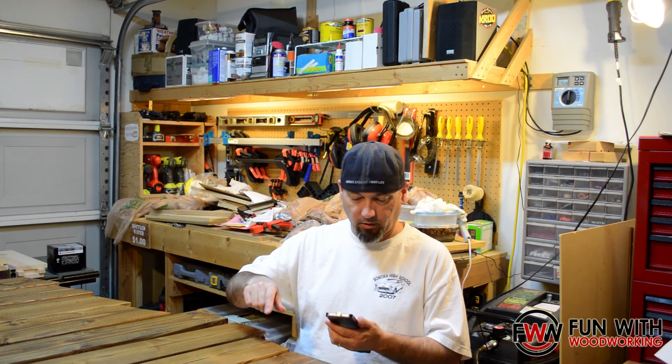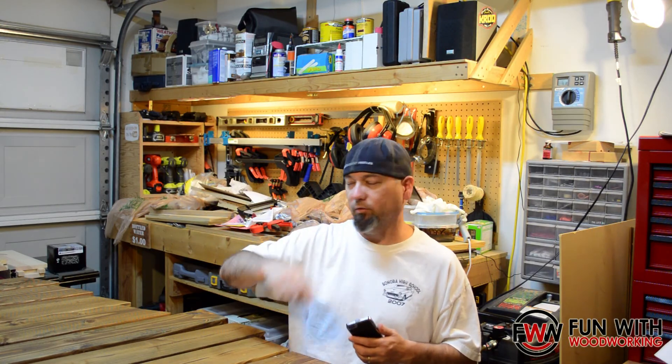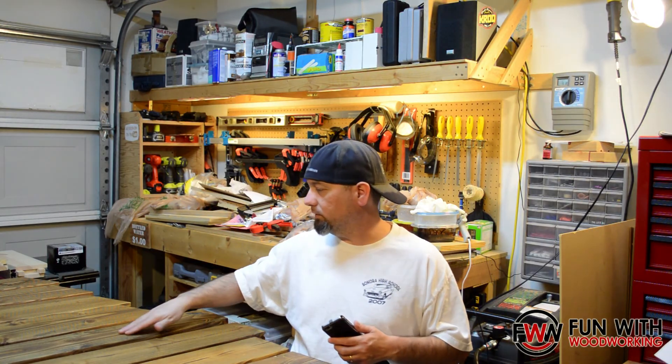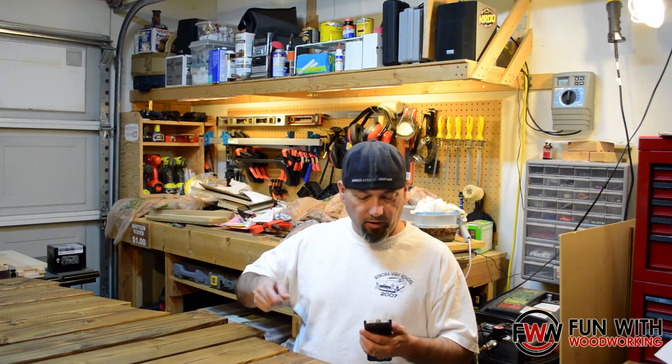I finished staining these Saturday morning — I think that's what I did — just because I knew I wasn't going to get a lot done this weekend.